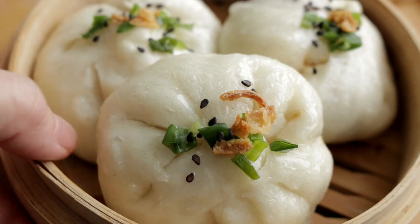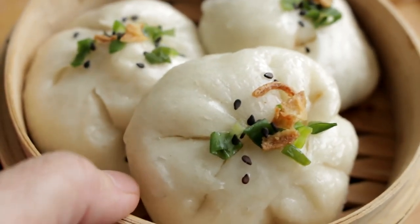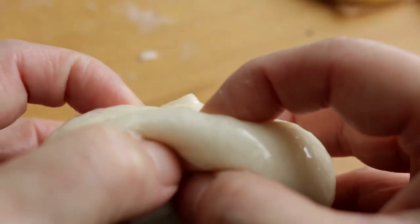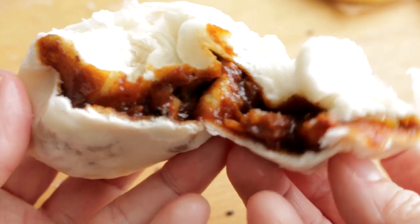In this video, I will show you how to make cha siu bao. Cha siu bao is a Cantonese barbecue pork filled bun. The buns are filled with barbecue flavor cha siu. Cha siu refers to pork filling. The word bao simply means buns.